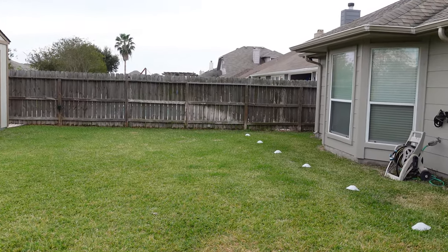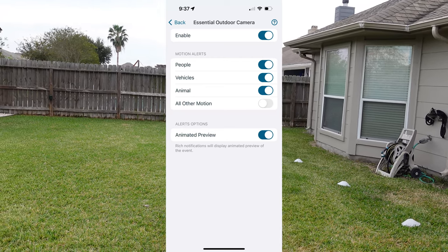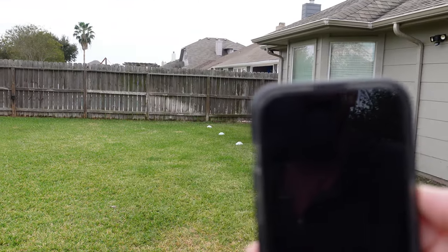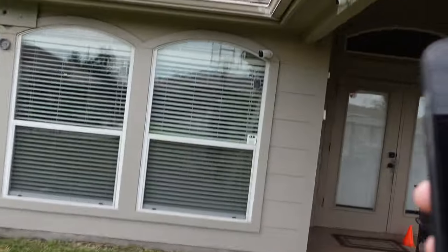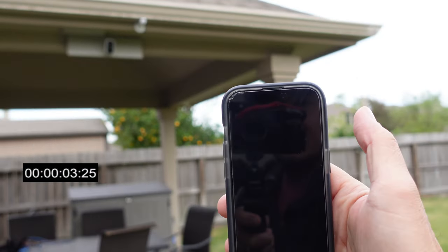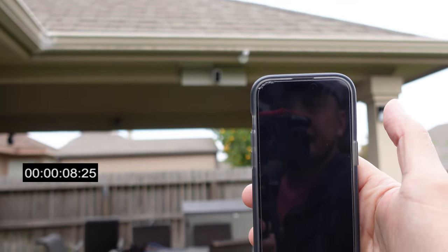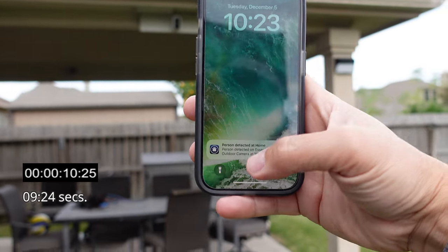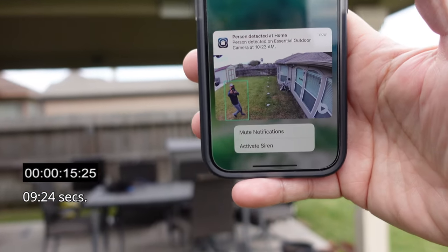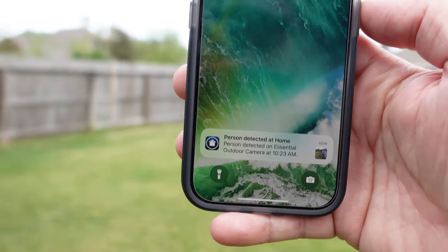To compare notification speed, I turned off all motion on smart detection and left only AI person detection on. The notification was longer than expected — it goes directly to person detection with no prior motion alert. Usually with all motion enabled, you get the all-motion notification first.